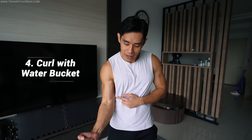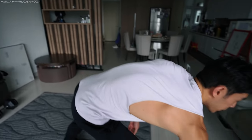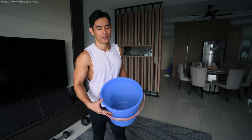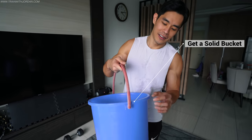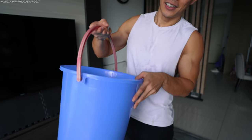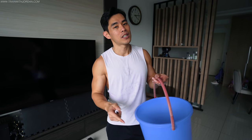One thing I find very effective — but kind of weird to do — is curling a pail of water. First of all, make sure your house has a solid bucket, because when you fill it with water it can weigh around 10 kg, and a weak bucket will break. So make sure everything is solid. If you don't have this, don't worry — I'll show different alternatives coming up next.